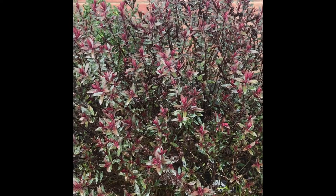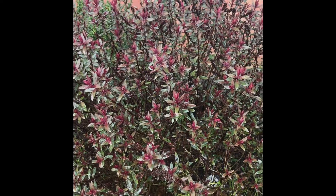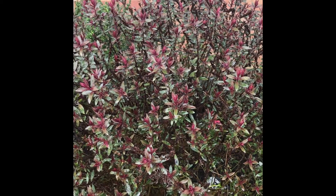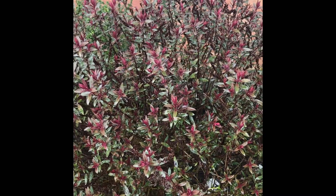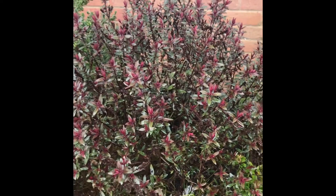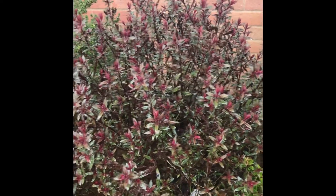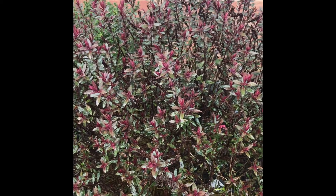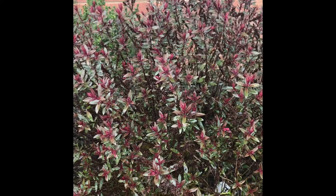We're going to strike some Hebe cuttings in February, but you can do Hebe cuttings from about February all the way through to June or July. Once you get to June or July it does start getting harder to keep them on the moist side. So anyway, let's cut some sections off.